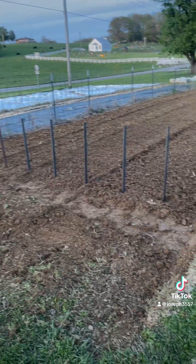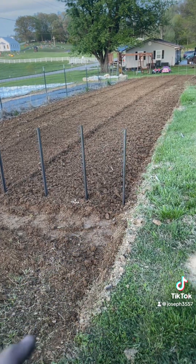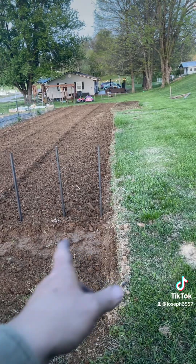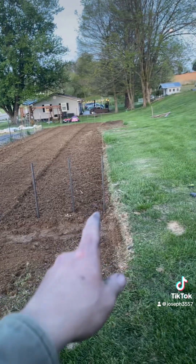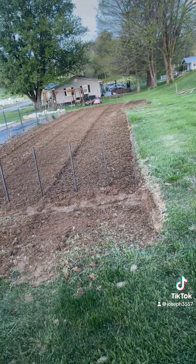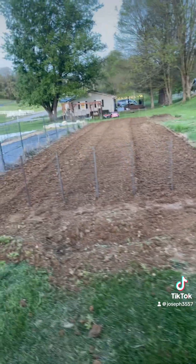So I got nine rows up. I ended up shortchanging these two bottom rows over here because I should have measured and then just went right here with the tiller, and then I would have been good. But I definitely shortchanged this row, and I'm just going to end up going on the rail of where the grass and the garden is and just put a plant or my sunflowers there. But everything looks pretty straight.